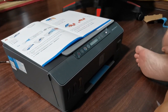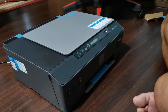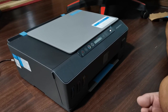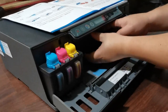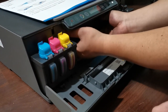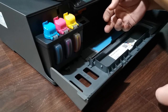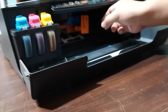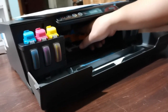So as instructed, we closed the door so that the cartridge would move to the center and stop, and then we open the door. There's an orange handle inside — you have to turn the orange handle. You have to open the cartridges. There's an orange handle inside; it's hard to see, there's no light. You press it down.